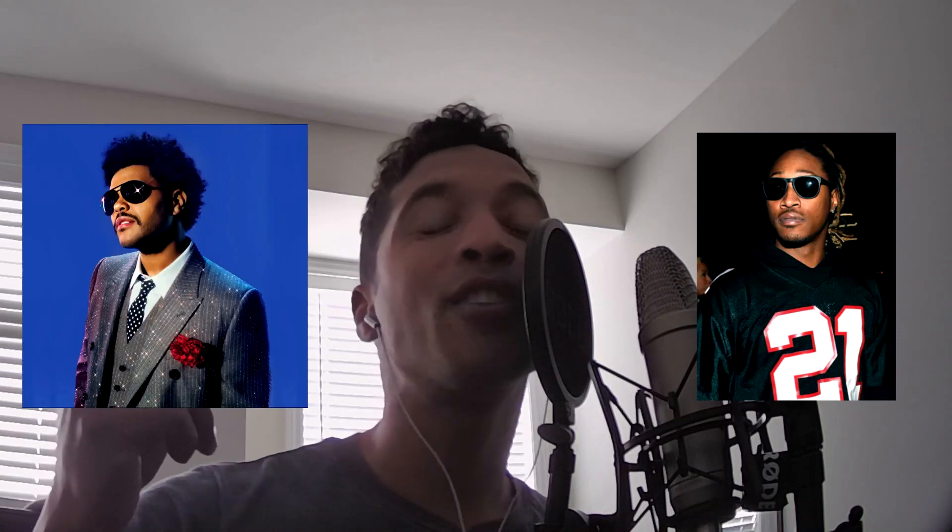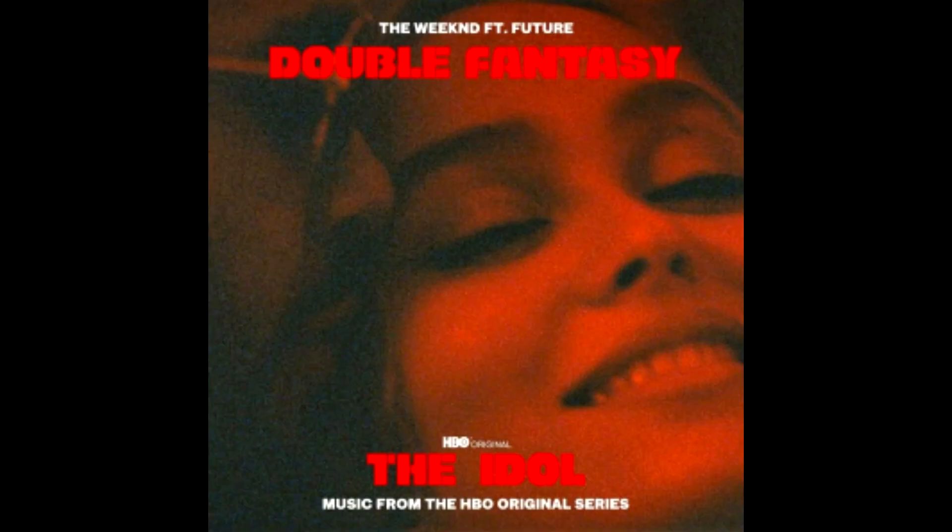What's going on everybody? Let's go over a beat that I made inspired by Future and The Weeknd's new song, Double Fantasy.